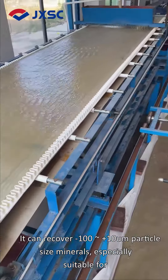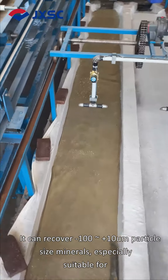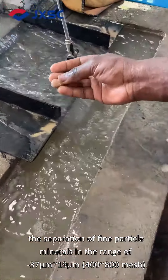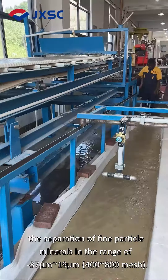It can recover minus 100 to plus 1 mesh particle size minerals, especially suitable for the separation of fine particle minerals in the range of minus 37 micrometers to 19 micrometers, 400 to 800 mesh.